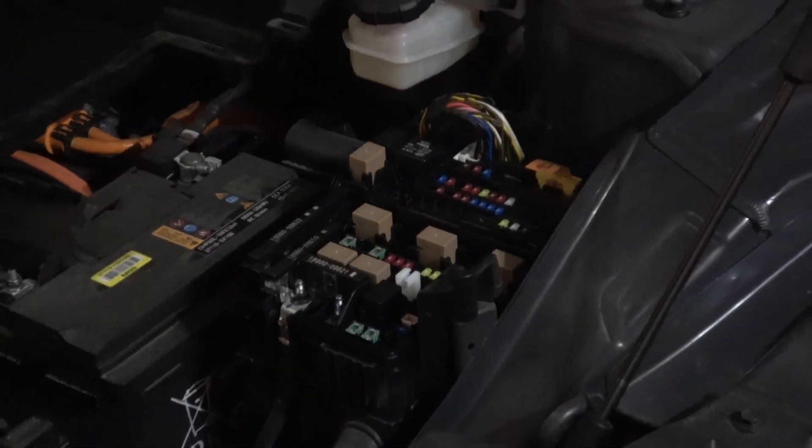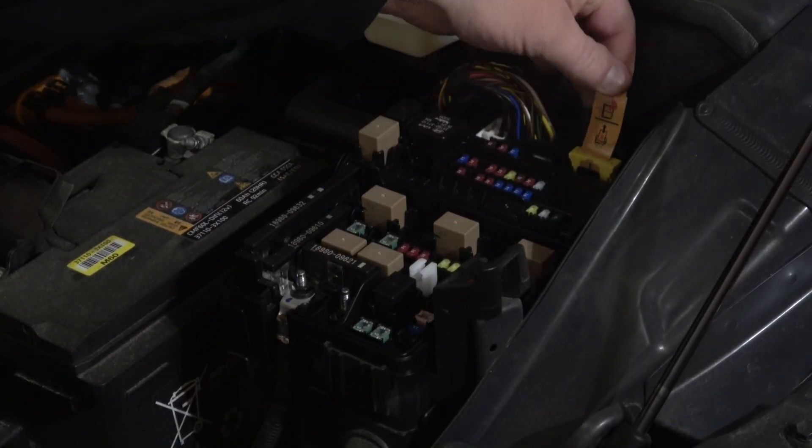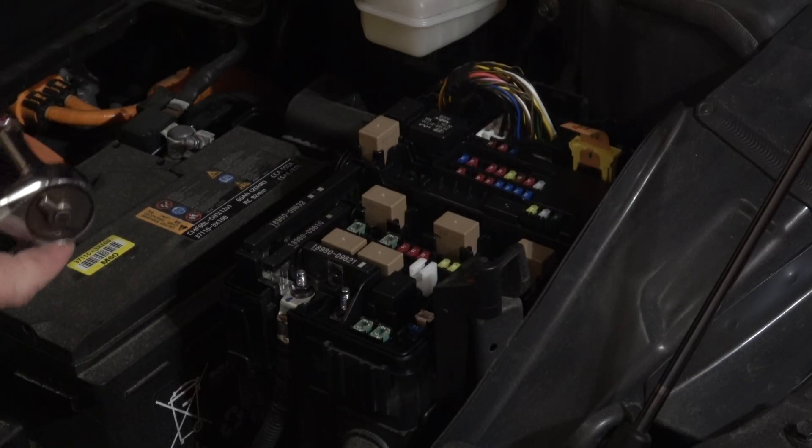Inside your little fuse block, you're going to see this orange tab — pull it up until it clicks. That disables the high-voltage pack from charging or having access to the 12-volt system.